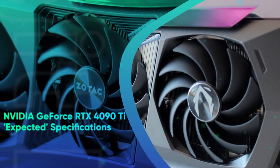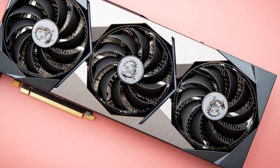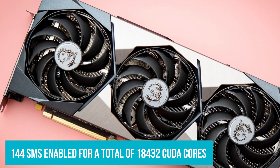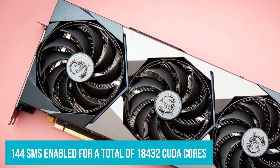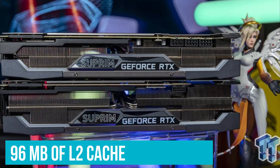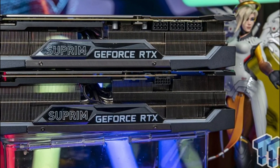Nvidia GeForce RTX 4090 Ti expected specifications: The Nvidia GeForce RTX 4090 Ti is going to be the full-fat configuration with all 144 SMs available, for a total of 18,432 CUDA cores. The GPU will come packed with 96MB of L2 cache and a total of 384 ROPs, which is simply insane.